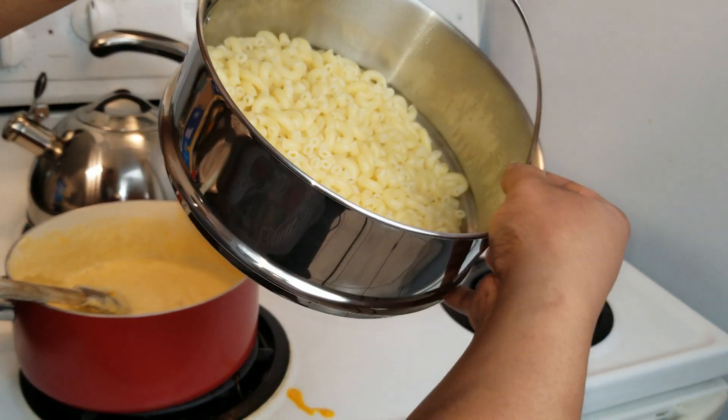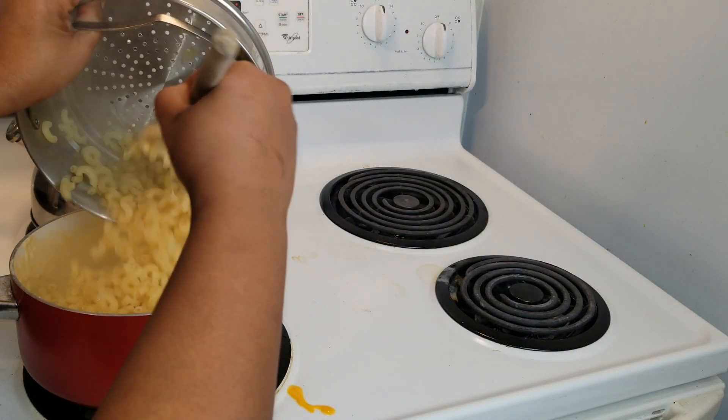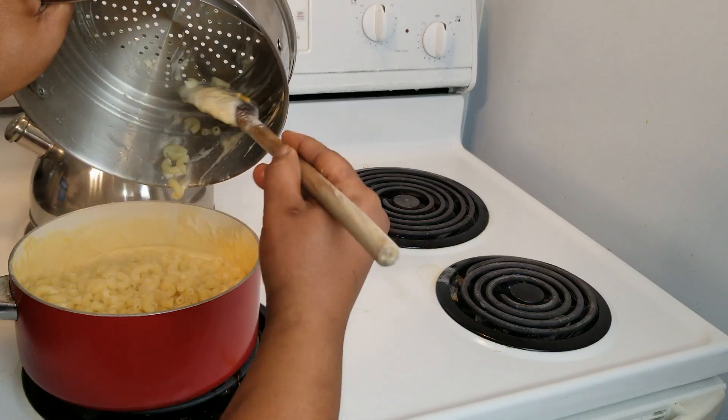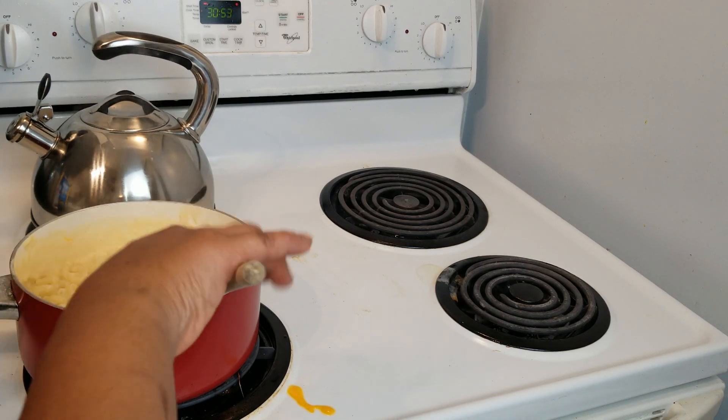I just drained the pasta and I'm going to add it to this. I did not rinse my pasta because I want that extra starch on it — I know some people rinse their pasta, but personally I don't, because I want the sauce to be able to stick to it.